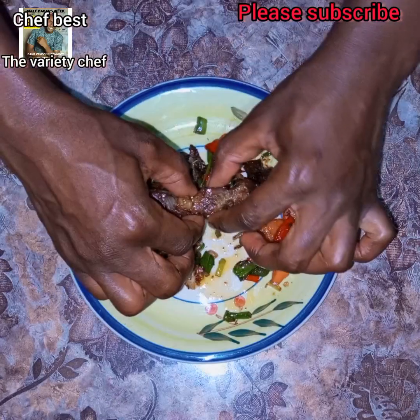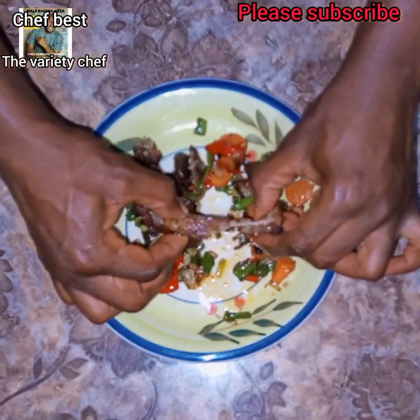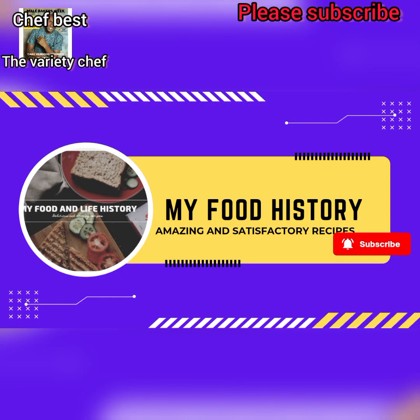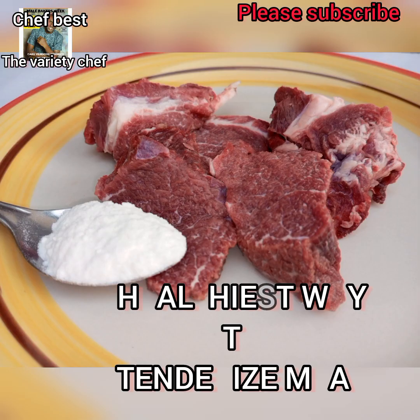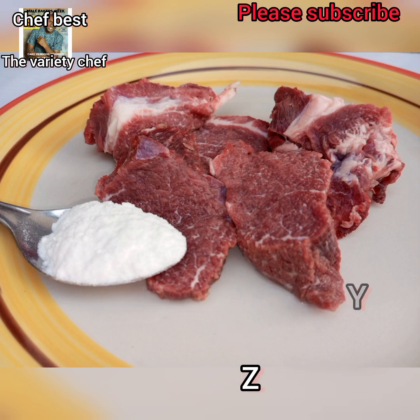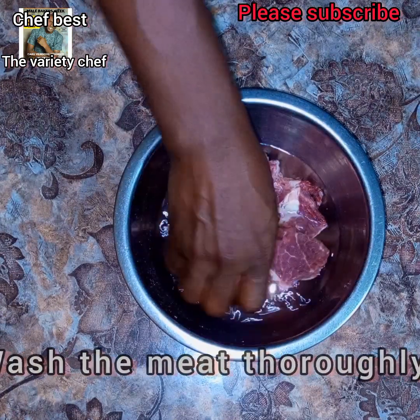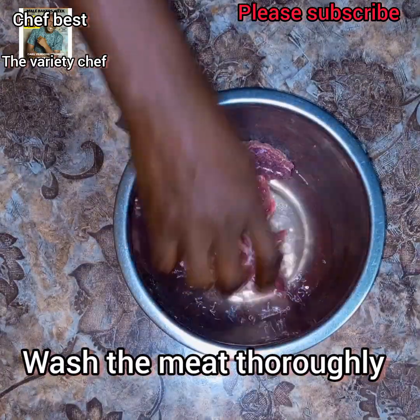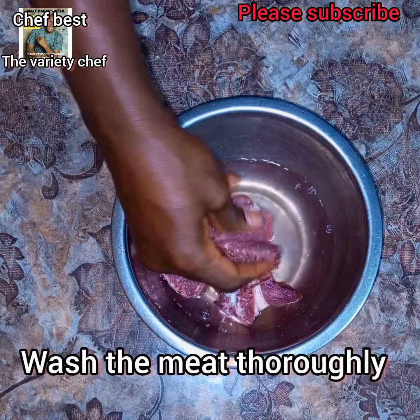Hello! If you make meat recipes and you've been looking for ways to make your meat soft and tender and easy to chew, this recipe is for you. I'm going to show you one easy way to soften or tenderize your meats. Here I have about seven pieces of beef.